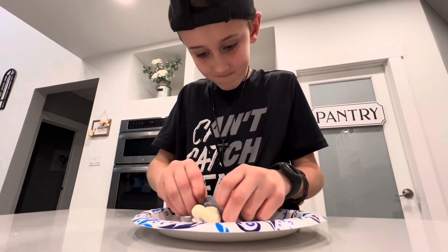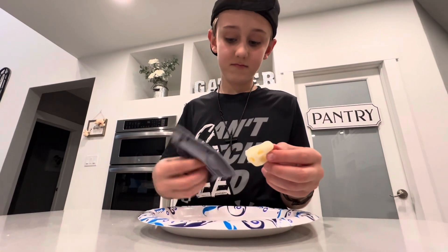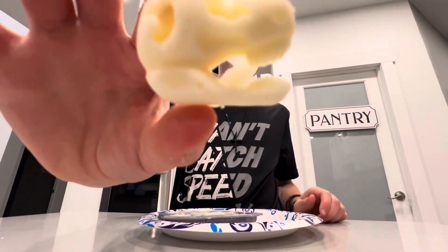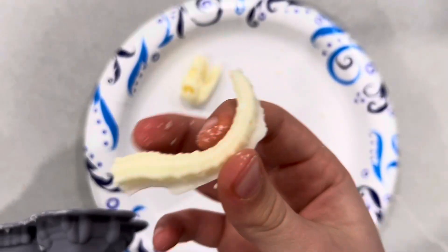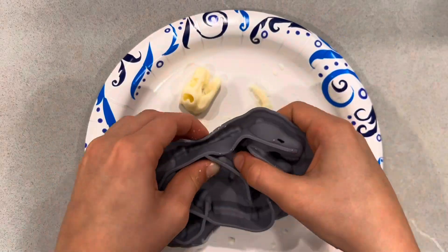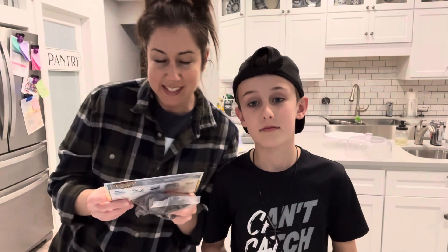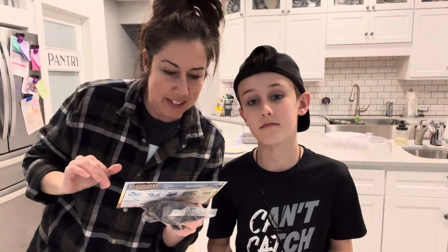Just got these out of the fridge and now we're going to pop them out. Here's the photo. We got three more. We are on to step three — it looks like it's time to make the ganache and the dirt. Are you ready? Yeah.